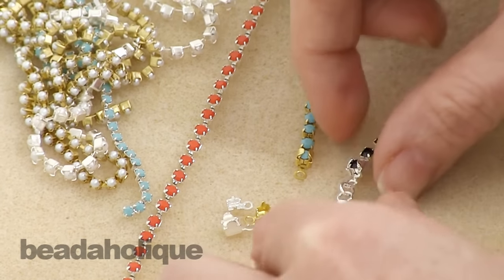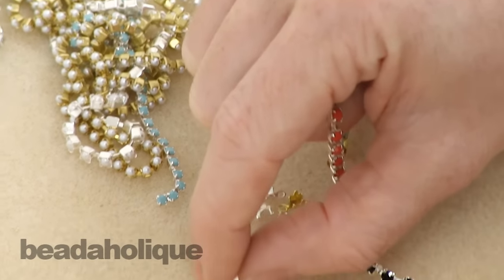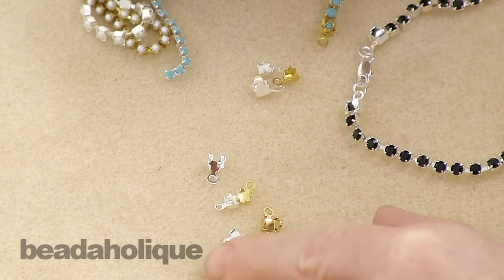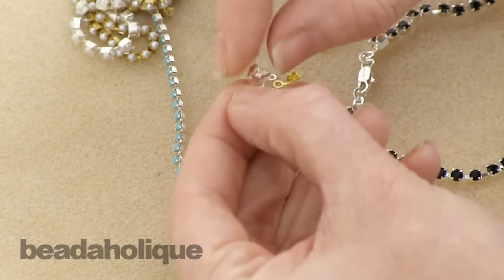It's really easy to do this. The first thing you're going to want to do is figure out the size of your cup chain and then the corresponding size of the cup chain end. That's important because they do come in different sizes — you'll want to make sure you choose the appropriate size for your cup chain, and that's all listed on the Beadaholique website.